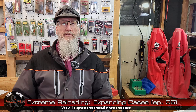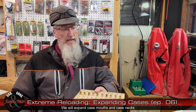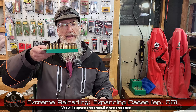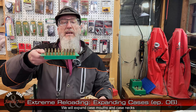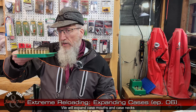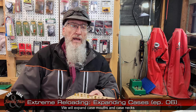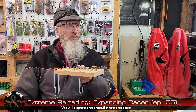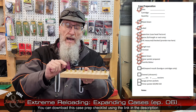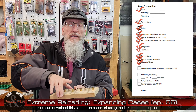So far in this season of Extreme Reloading, we've been working in parallel on the 9mm Luger pistol cases and the 5.56x45 NATO rifle cases. Well, today we're not going to do anything with the 5.56 — we're kind of done with that, at least for a while. We're going to be talking about expanding, and we're going to be expanding the mouths of these 9mm Luger cases.